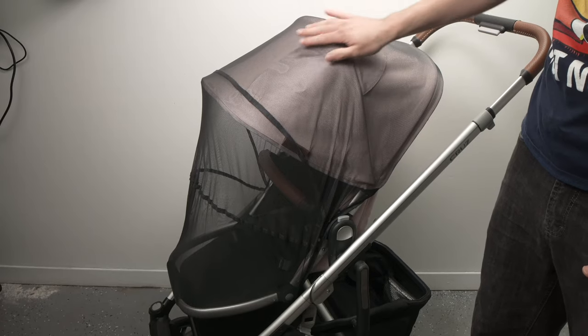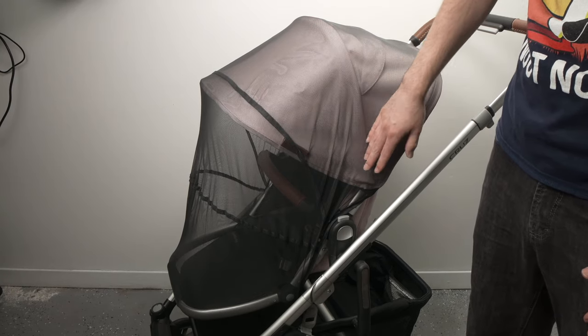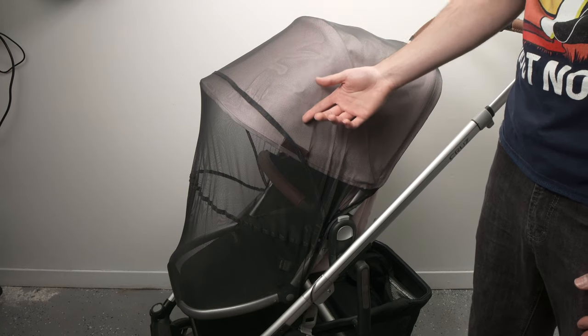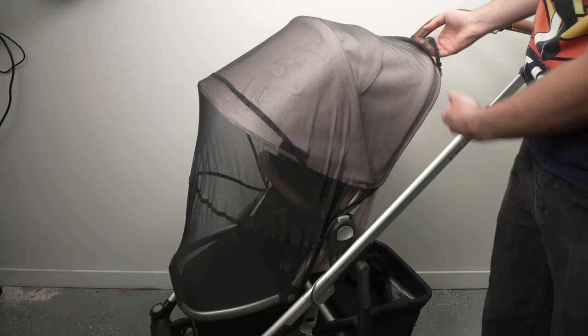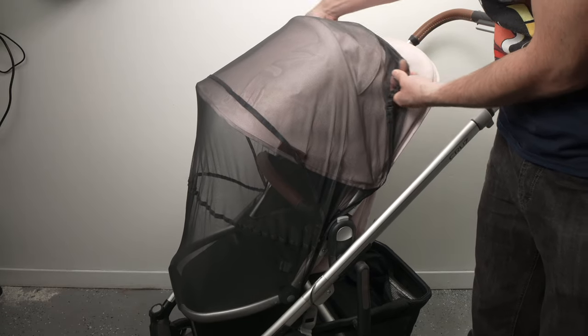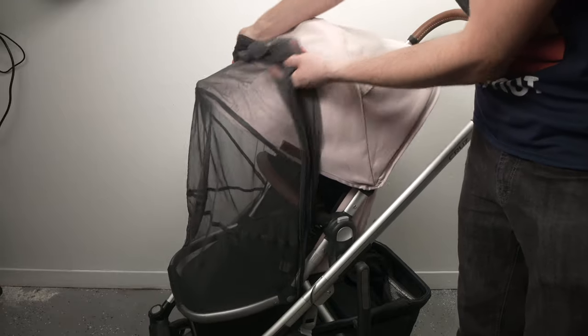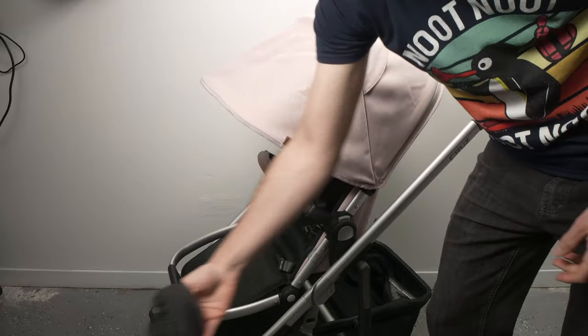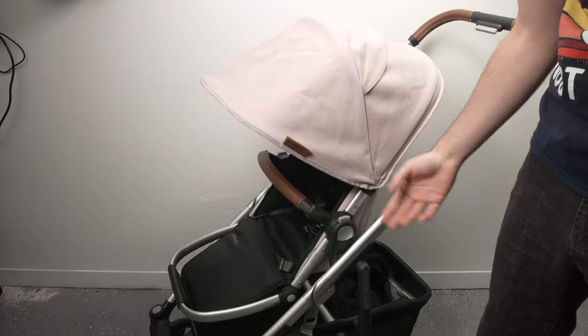So this is how you install the bug shield on your UPPAbaby Cruz or Vista stroller. To take it out, it's quite easy — you just pull it from here all the way around, and at the end you just throw it in the storage bin that is under the carriage, and you're done.